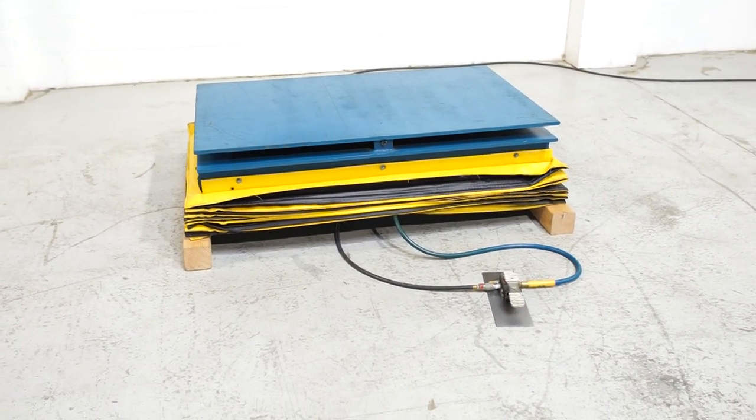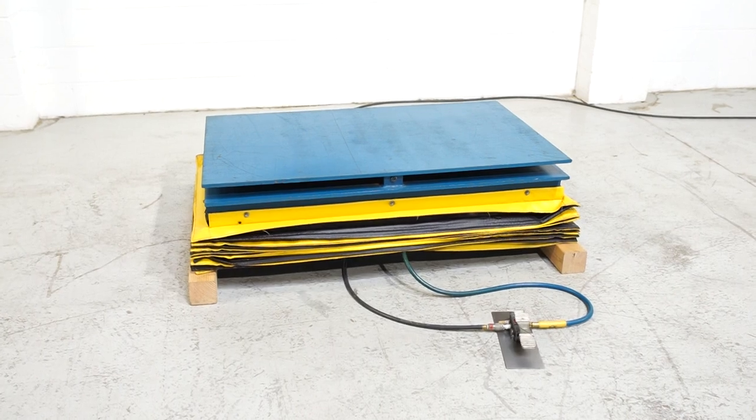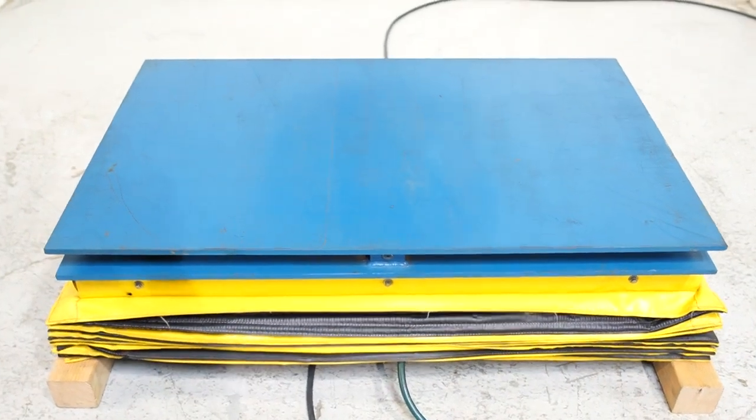This is made by ACC, more commonly known as Aircaster Corporation. It's an ASL 3048, which means it has a 30 by 48 inch top. That top does rotate, and it's half inch plate.